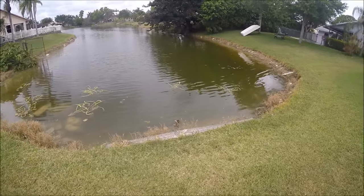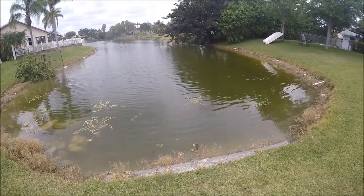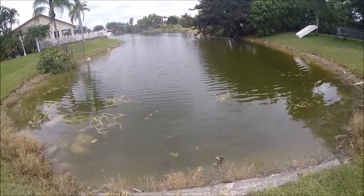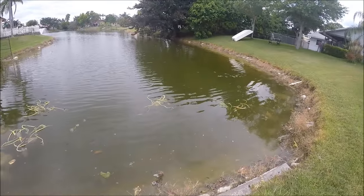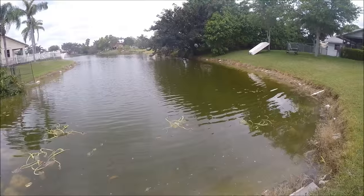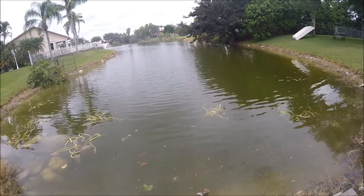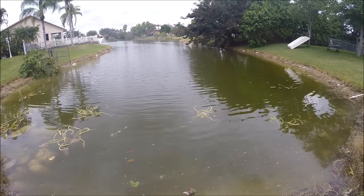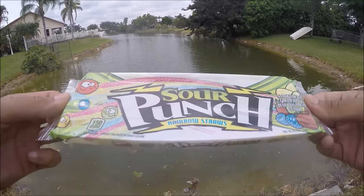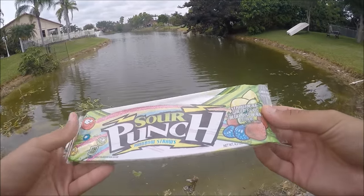Hey guys, Top Fisherman Jay here, and we're back with another video. Today we're doing something unique and different. I've seen on YouTube a few people fish with Twizzlers and gummy worms and weird different things, but today's video is inspired by my love of sour candy. So today we're going to be fishing with Sour Punch sour straws.